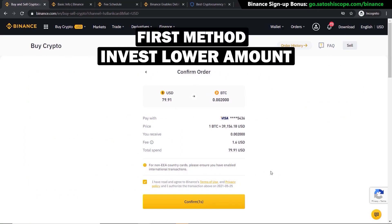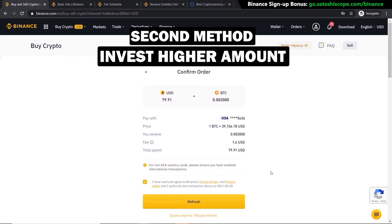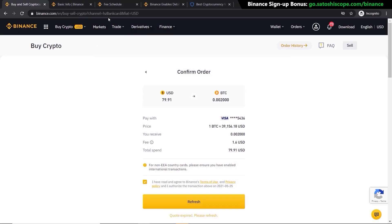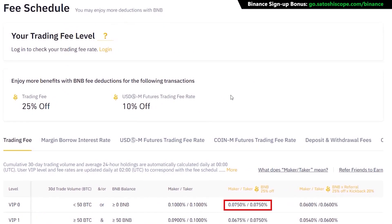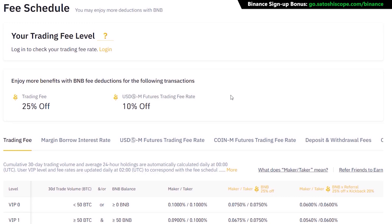Even though it's really easy, this method is expensive. For a two- or three-hundred dollar transaction it's not a big deal, but if you're buying thousands or hundreds of thousands of dollars worth of crypto, I definitely recommend you use the next option to save a ton of money on fees. From the fee schedule, it can go as low as 0.075% if you use BNB as the fee payment method — around four or five times cheaper than the first method.